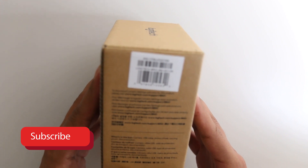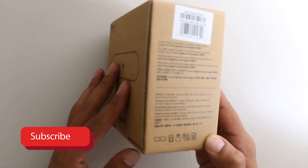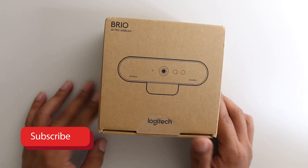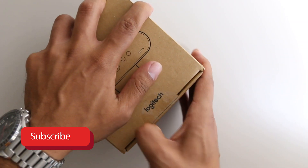Let's talk about what's in the box. Basically you're getting a camera, a USB cable, a privacy shade, a carrying pouch, and documentation. A carrying pouch — I'm going to keep this on my computer, I'm not carrying it anywhere.